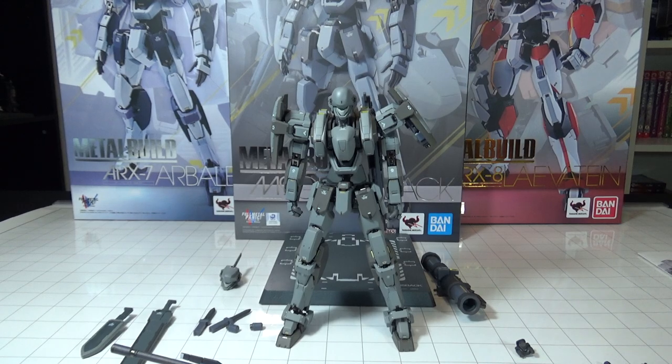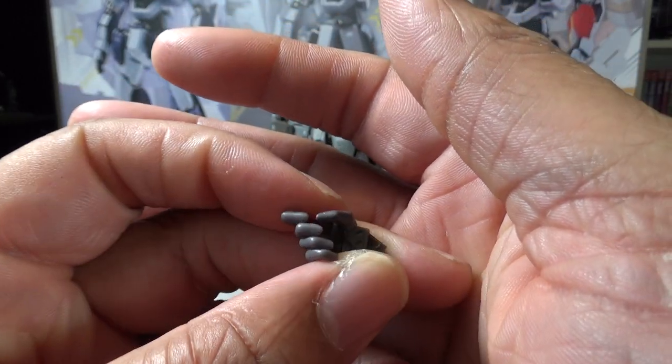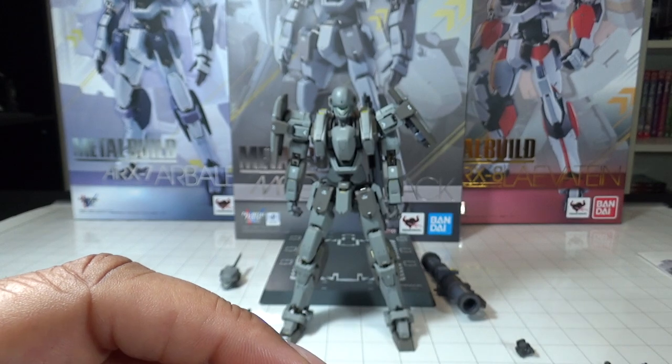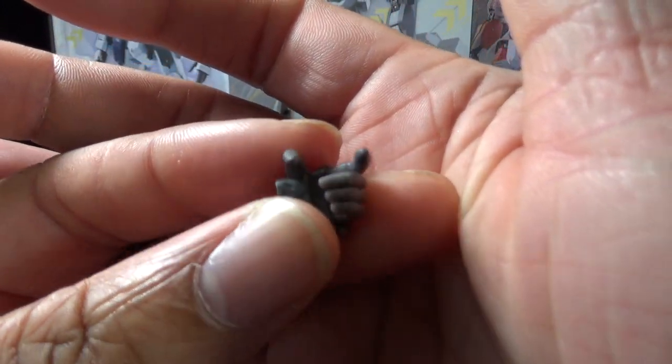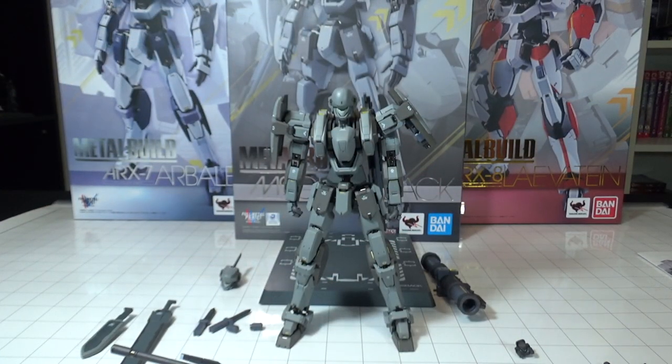You get a whole bunch of hands — gripping hands, different trigger hands for different weapons including more slanted ones for certain weapons, and open hands for gripping melee weapons. They're all very well detailed, so you get a lot of hand options.